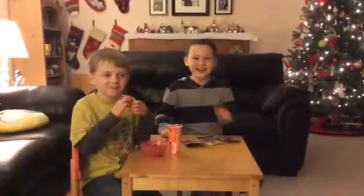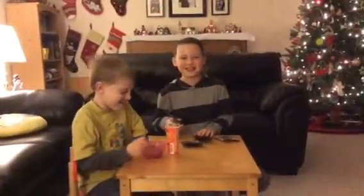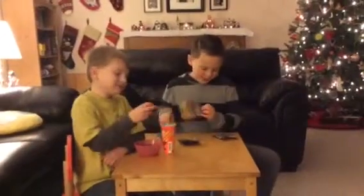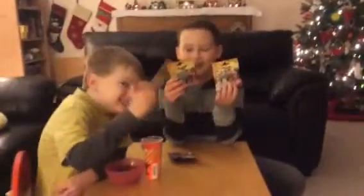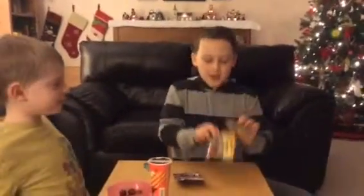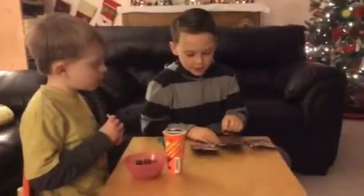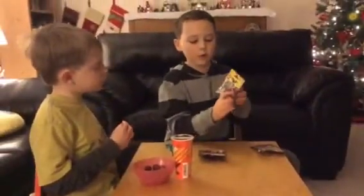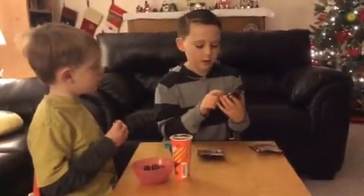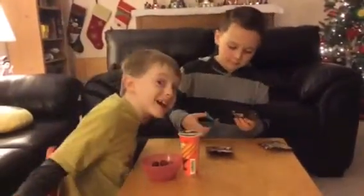Hey guys! Today we're going to be doing an unboxing video of the new Batman Lego minifigures. My dad felt the packages and he thinks that we have Batman, Wolverine Batman, Harley Quinn, and the Joker. Let's open them up and see what we got!